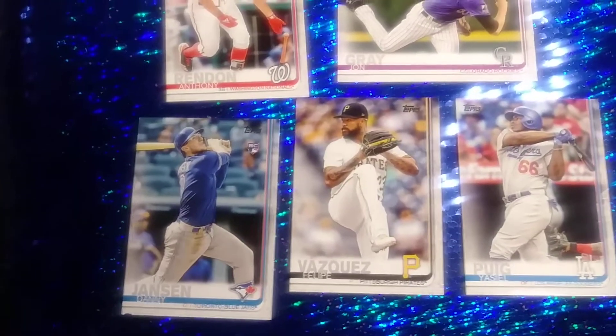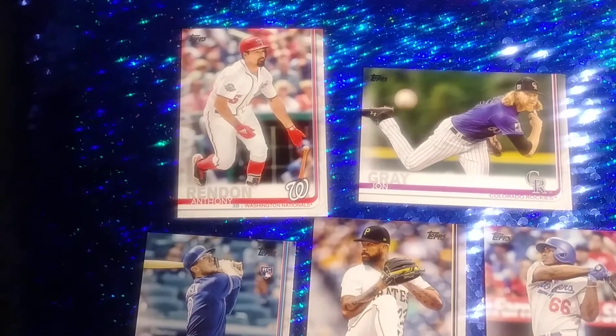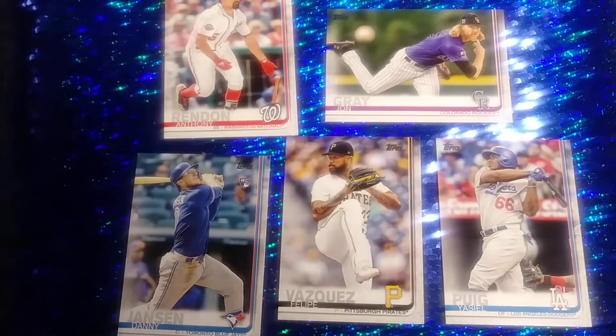And here's the fourth pack. So those are some baseball cards available at Dollar Tree. Five for a dollar makes them 20 cents each. Have a great night.